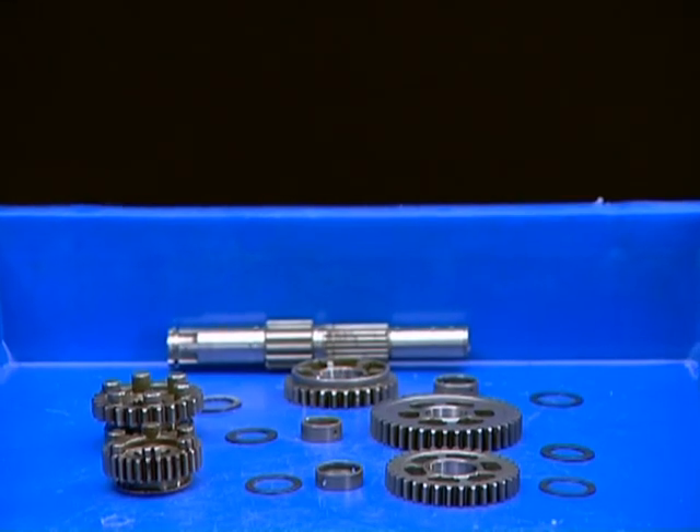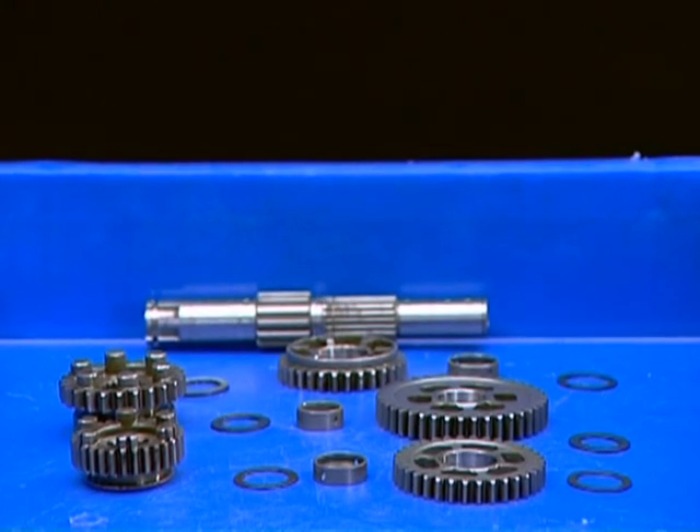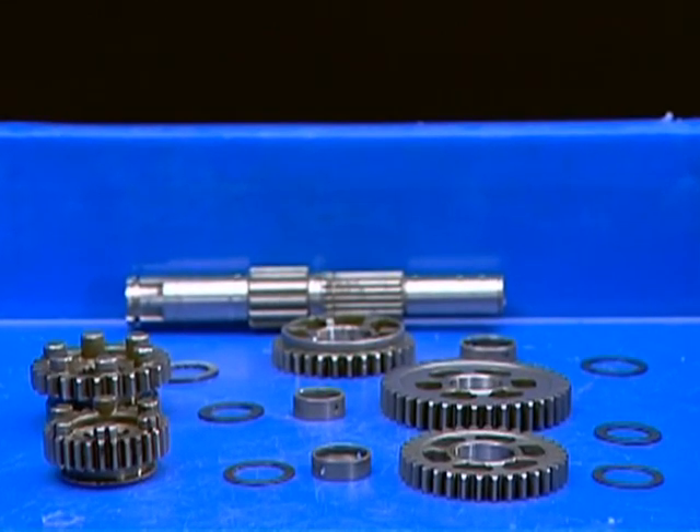Remove each gear, bush, circlip, and washer from the counter shaft in the following sequence.